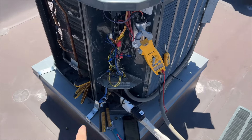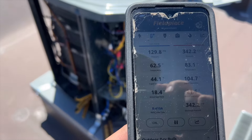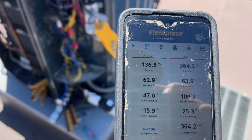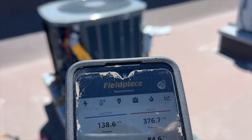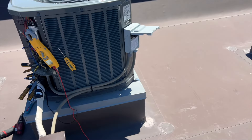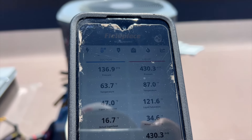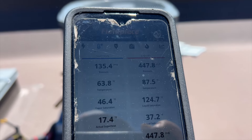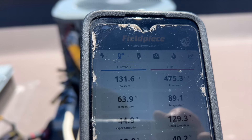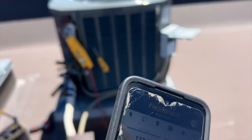So we've got that low ambient peanut connected again. It just kicked on. It's not supposed to cut in until 400 psi, so when we get to 400 psi we should get a fan. Watch — we've got a wasp buddy here too. Look at this: it's supposed to kick on at 400 psi — look at where we're at. Yeah, it's going to trip the high pressure switch. That peanut is no good.